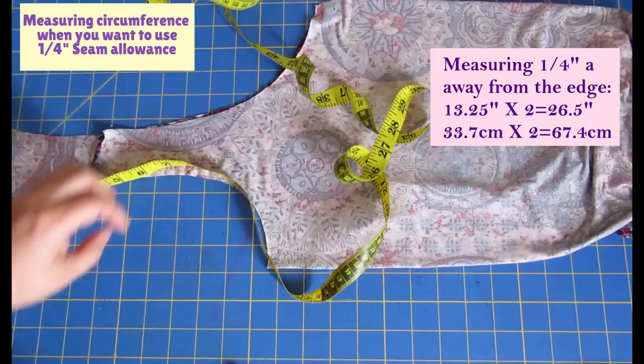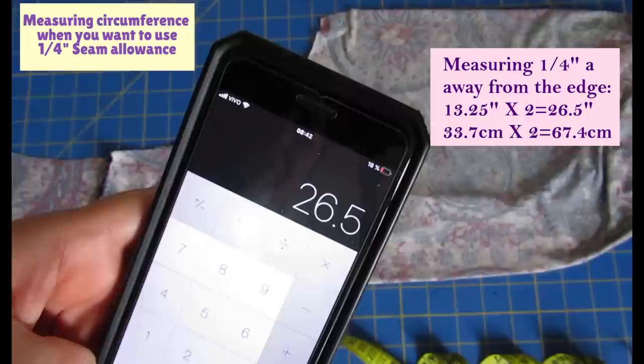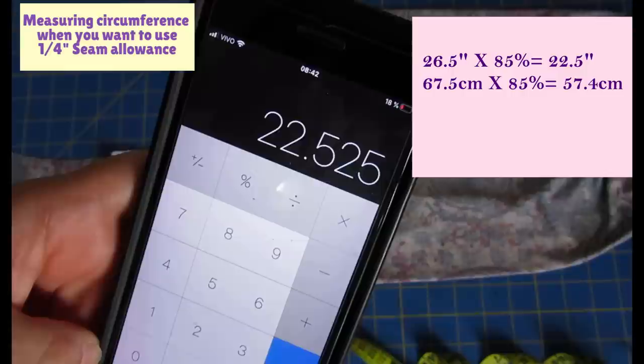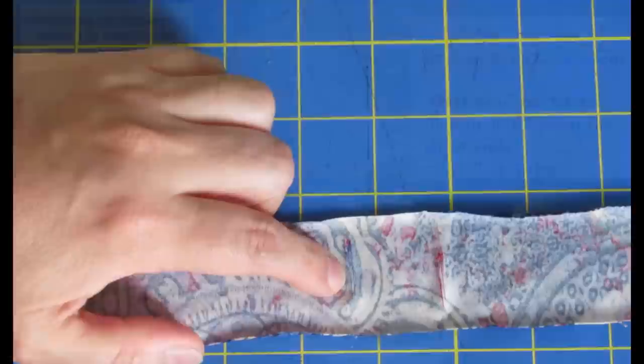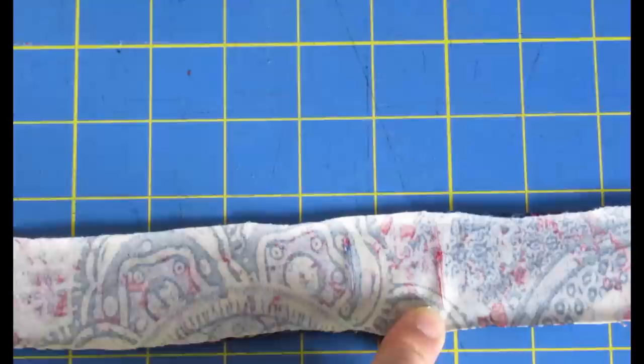At a quarter-inch, I got 13.25", times 2 = 26.5" for the full circumference. Multiplied by 0.85 = 22.5", plus 0.75" seam allowance = 23.2" for the band or binding. The blue line marks where my binding finishes at 1/4" seam allowance; the red line is longer for 3/8" seam allowance. So the band is slightly shorter for a smaller seam allowance than for a larger one.